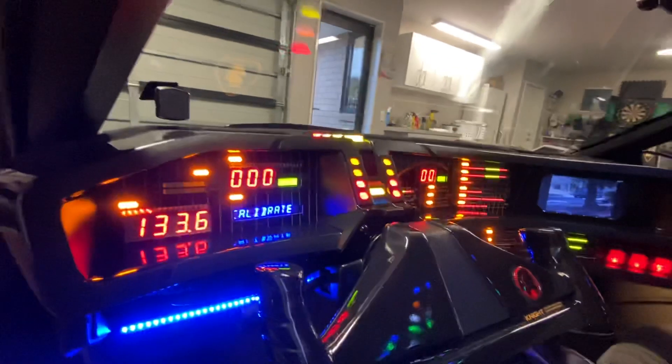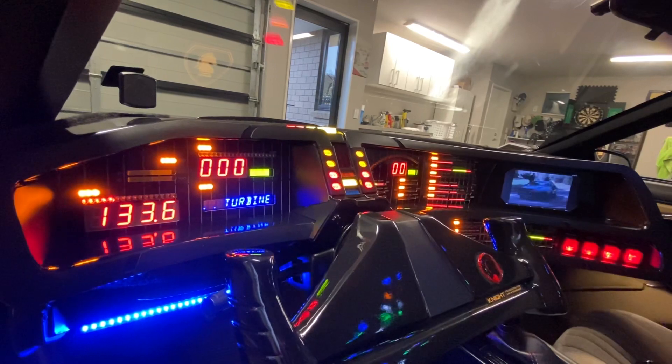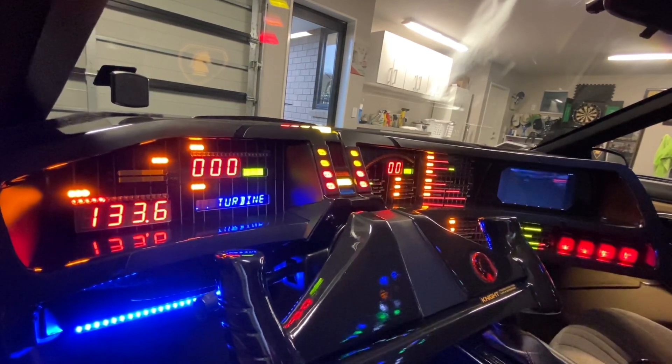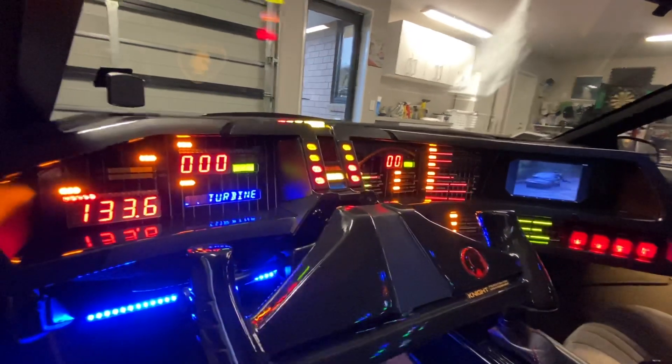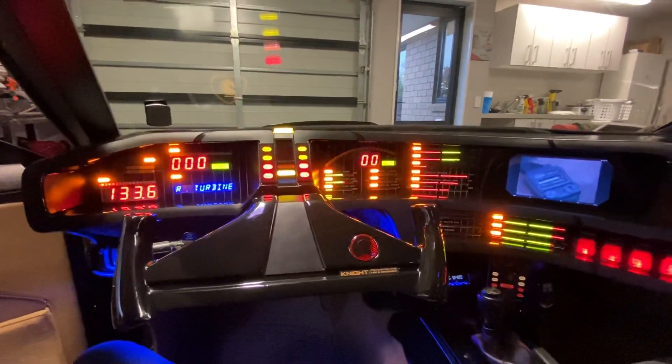It's coming out pretty good. So there you go, a bit of an upgrade on the dash for you. I'm looking forward to getting out and about this summer and sharing Kit with as many people as I can, around Christchurch in particular. Righty-ho, catch you later.